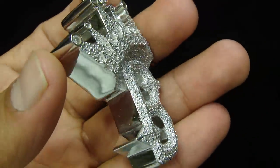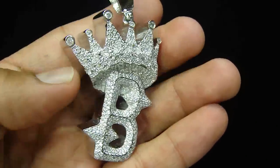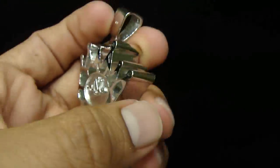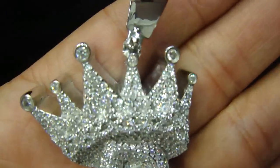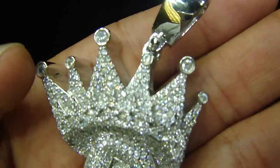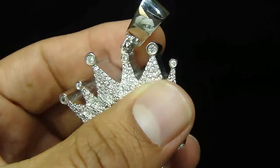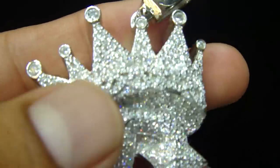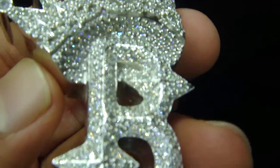This is another custom pendant. Pretty thick white gold. Our logo in the back with the cage back breathing hole. We put 20-pointer solitaire diamonds on the bale — 20, 10, 20, 10. All solitaires. All micro pave setting.